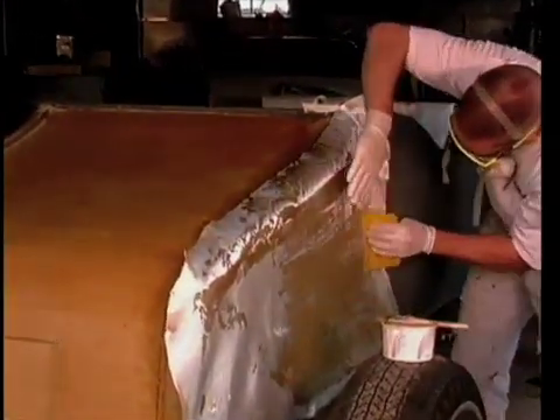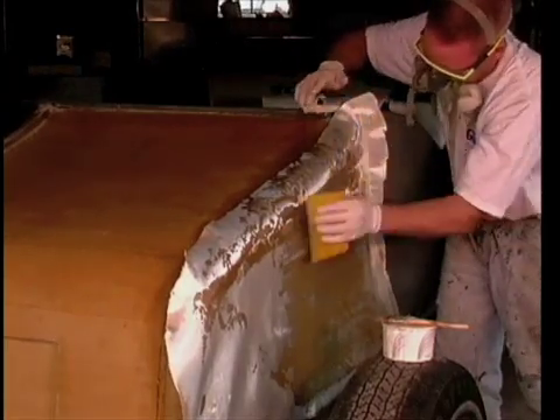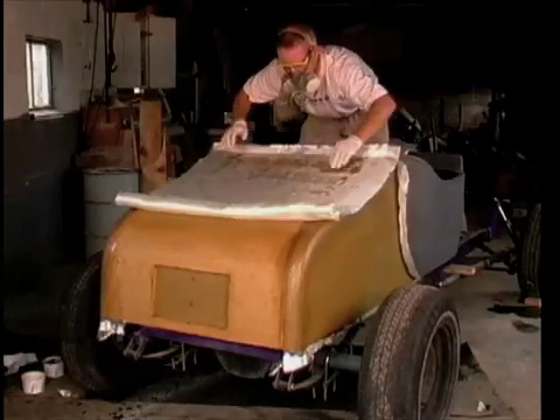Since the 10-ounce fabric is still wet, I'm able to use a squeegee to work some of the excess resin up into the 6-ounce material. Both sides are fully reinforced, but the trunk needs two more layers to complete the schedule.